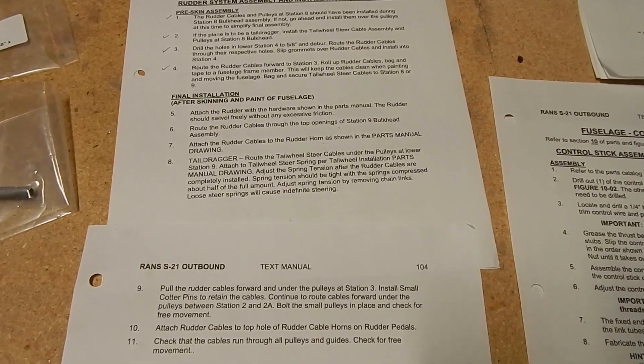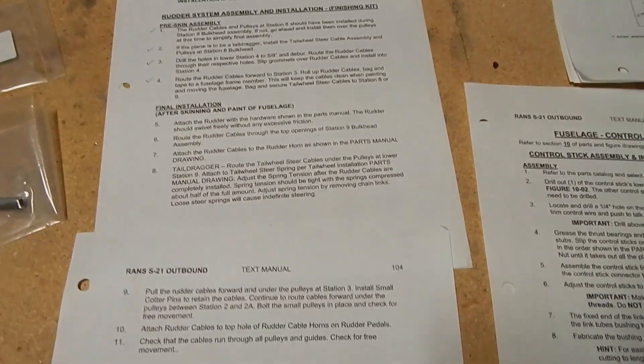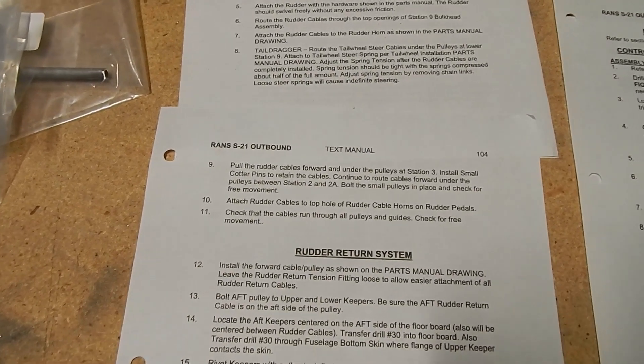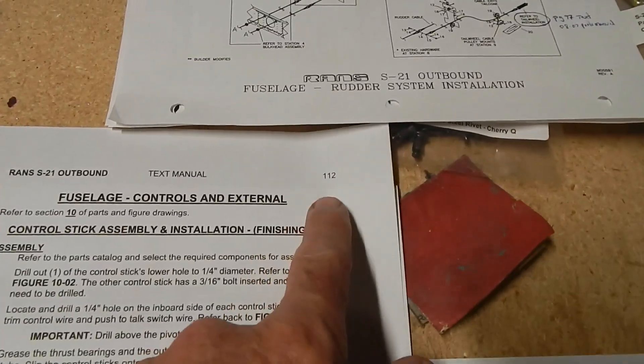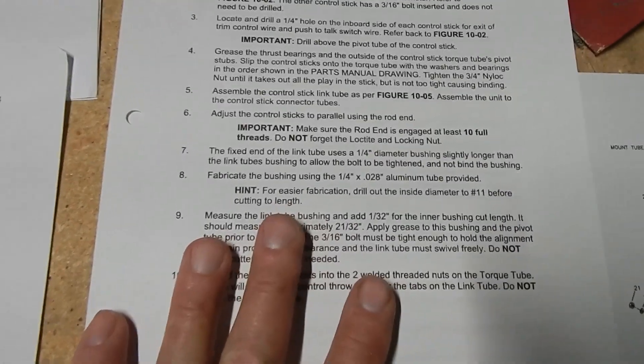If I follow the manual to the next step, it wants me to attach the rudder and then the rudder return system. I've seen some other builders continue to work in the forward section by installing the control stick assembly, which is on page 112 of the text with parts on 10A01 and 10A02. So I'm going to follow what other builders have done and work on this front section before I put the rudder on.